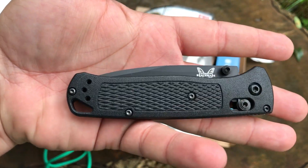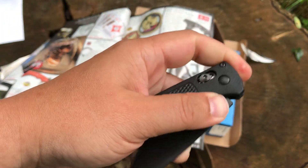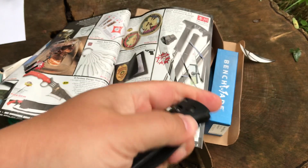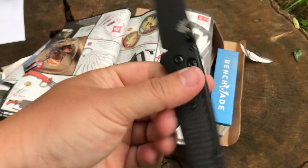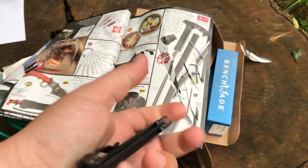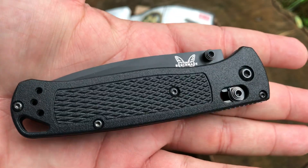This was $136 from Blade HQ, so a little on the pricier side. I think I got my blue one for like $110 when I bought that, so it's a little more expensive — but it's limited edition, what are you going to do? Got to get one. Thanks for watching guys.